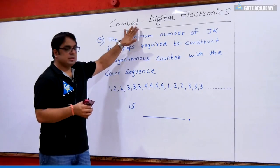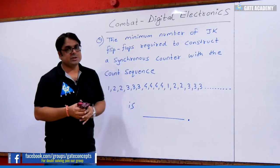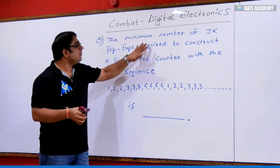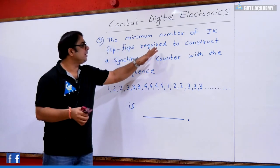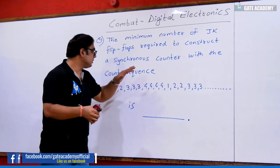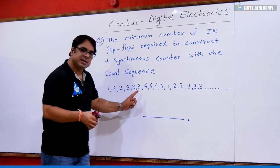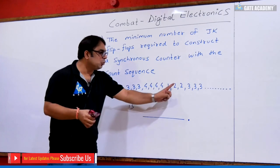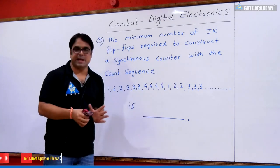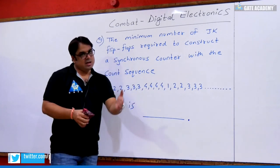A digital electronics question for GATE 2020: What is the minimum number of JK flip-flops required to construct a synchronous counter with the count sequence 1, 2, 2, 3, 3, 3, 4, 4, 4, 4, 1, 2, 2, 3, 3, 3, and so on? This is a fill-in-the-blanks question — how many flip-flops are needed to design this sequence?